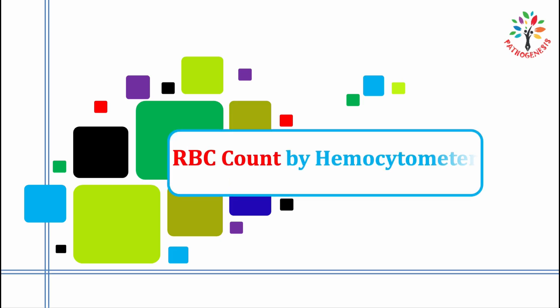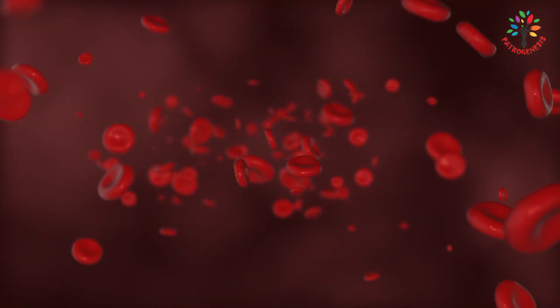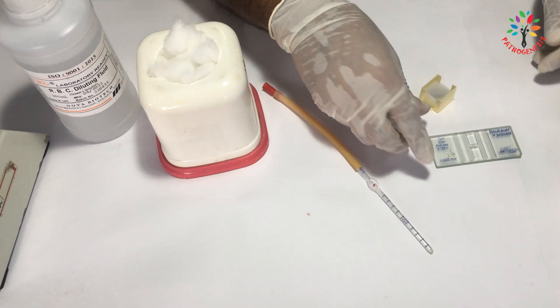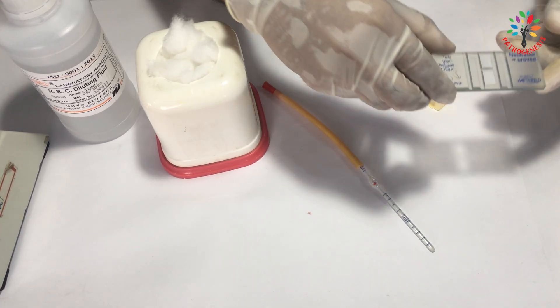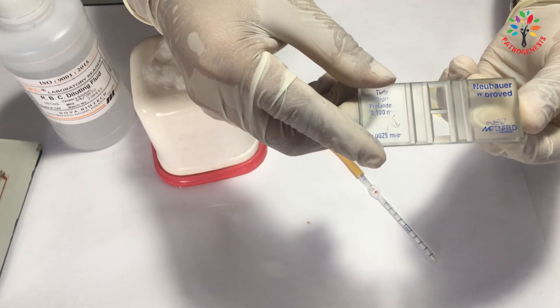Today I am going to perform RBC count. Hi everyone, I am Manoran Jan Burman. RBC means red blood cells, which are also known as erythrocytes. I am going to perform this test using a haemocytometer, which is also known as Nuber's Chamber. This is a foundational lab skill in hematology.